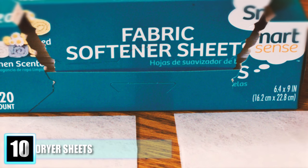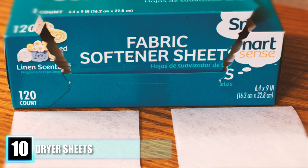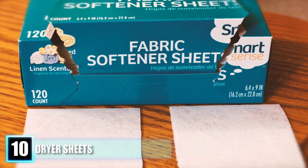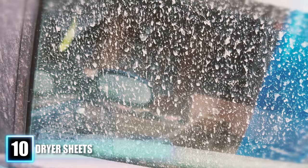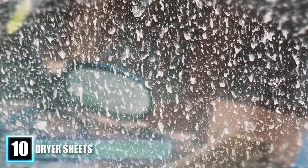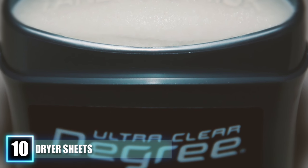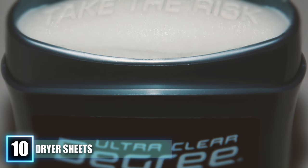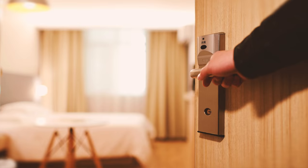Hack 10: Dryer Sheets. Most of us don't pay attention to dryer sheets and just throw them away after use. But even after they've been used, dryer sheets come in handy around the house. You can use them to buff out hard water spots on bathroom mirrors, shower doors, and kitchen fixtures. You can use them to wipe your baseboards, clean deodorant marks, soak up grease in a pan for easier cleaning, or reuse them to freshen up a small room.